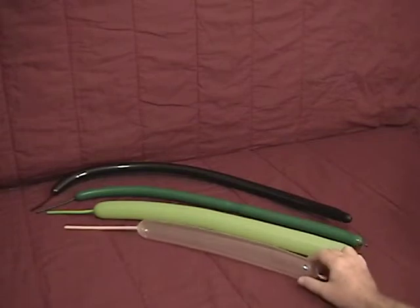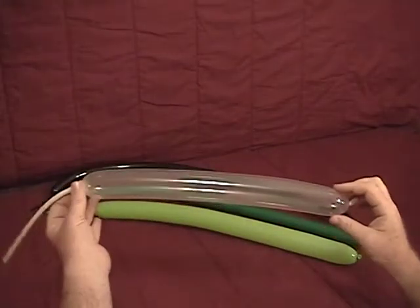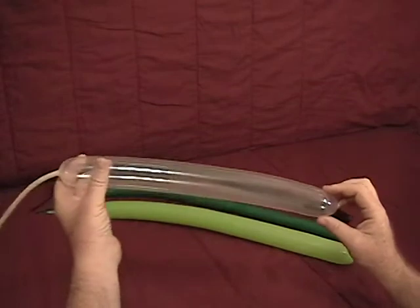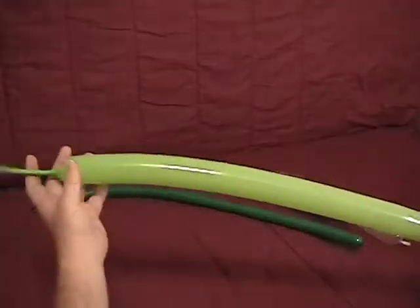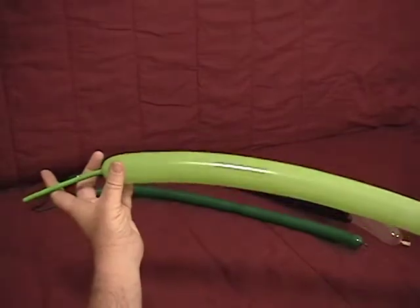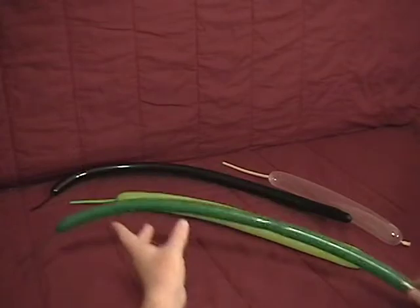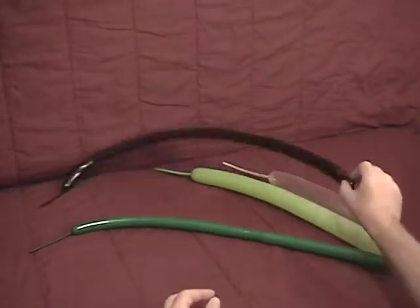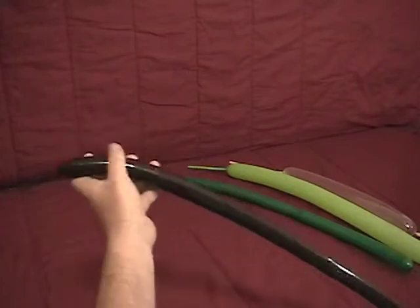For our helicopter, we'll be using a Diamond Clear 260. We've inflated about 15 inches of it — that's more than enough, we'll only use about 6 or 8 inches. We've got a lime green 260 with about a 5-inch tail left on it, a dark green 160 with about a 4-inch tail, and a black 160 also with about a 4-inch tail.